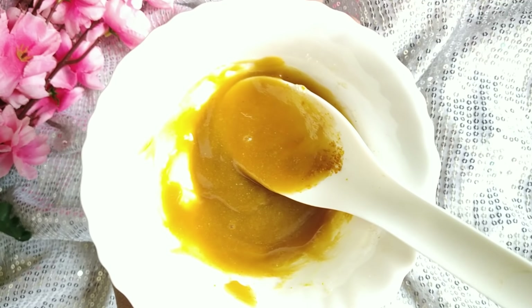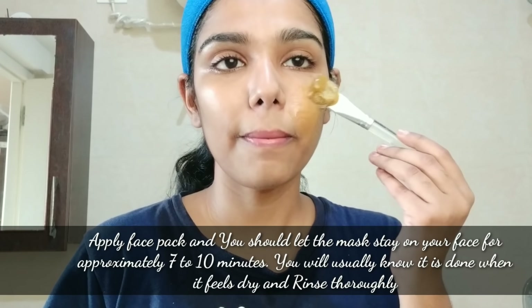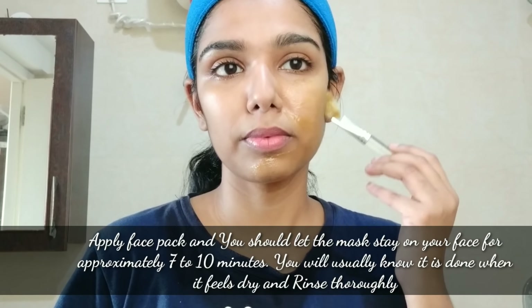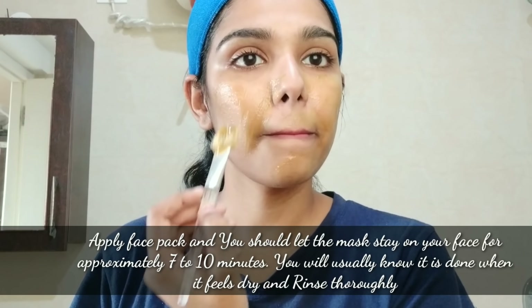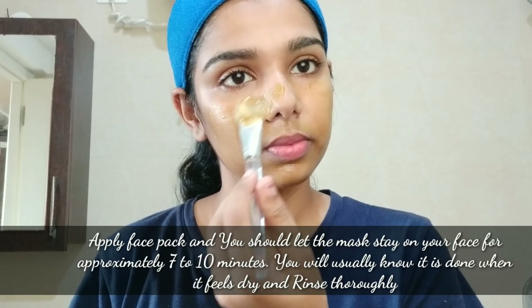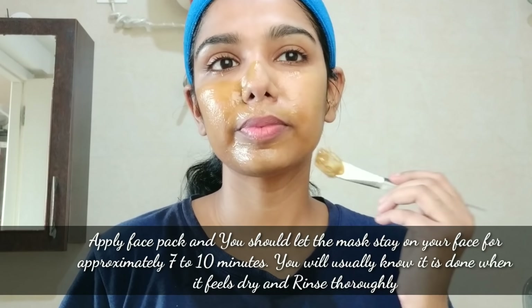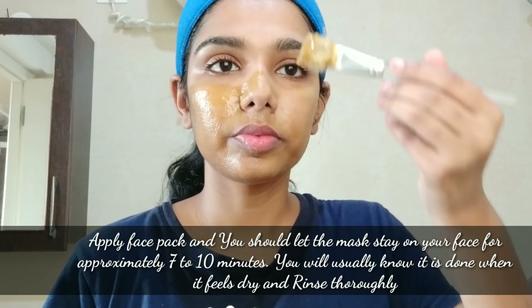Now we are ready to apply it. Aloe vera gel adds soothing to the skin. Honey helps with acne. Potato powder and potato juice help reduce pigmentation — you can reduce the amount if preferred.